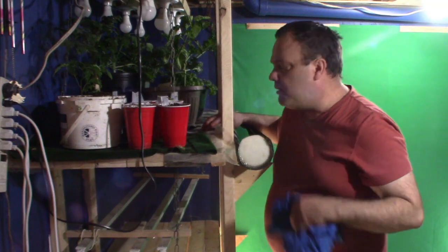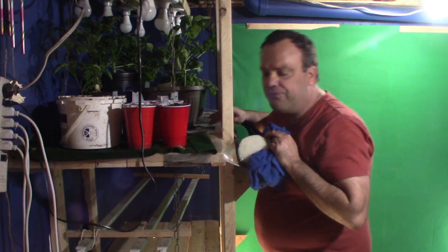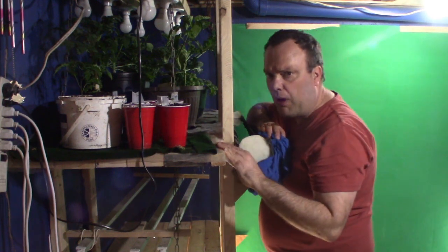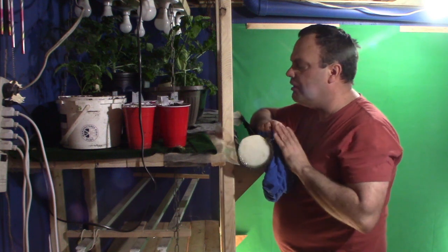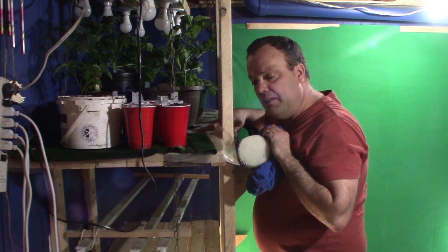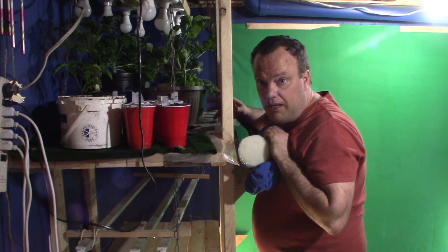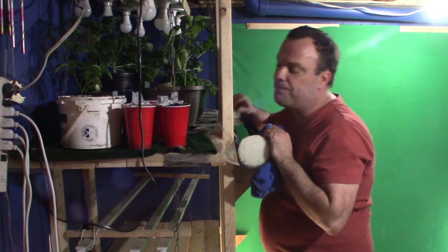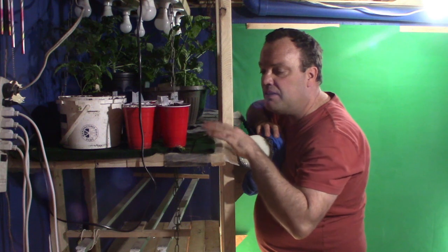So, this wicking material I ordered from Lee Valley Tools. It actually comes with a black plastic mat to go underneath it. And if you live close by where there is a Lee Valley Tools, I recommend you go out there and get it, because this is the best. Coming in a close second is the felt.